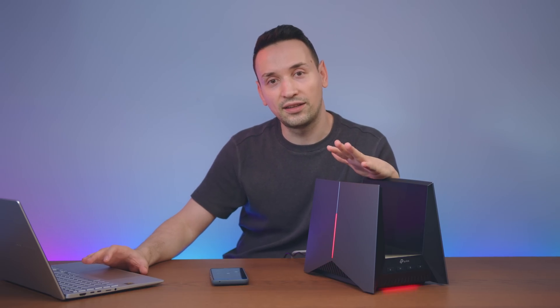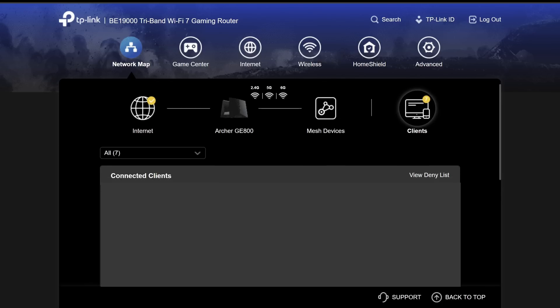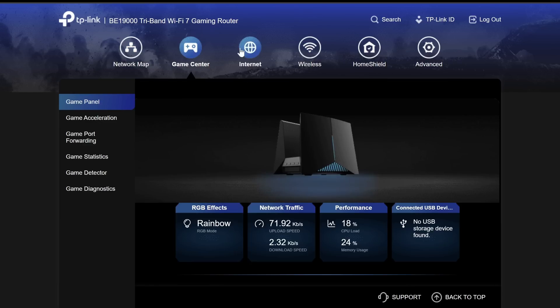You can configure this router from either your PC or using the TP-Link Tether app. Here's a quick look at all the settings this router has to offer. First we see the network map — we have internet, Archer GE800, mesh system, and you can also see the clients. You're able to block or set up speed limits.